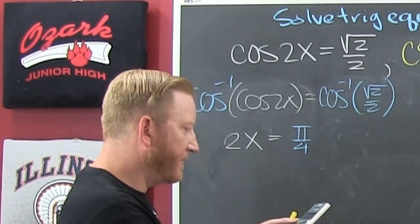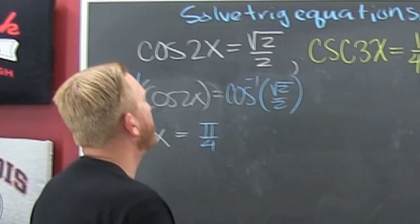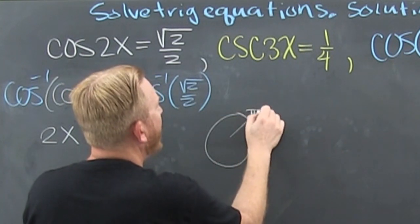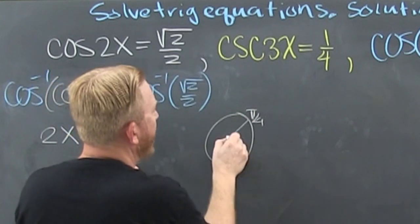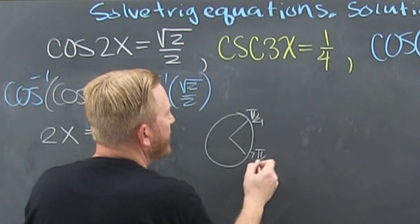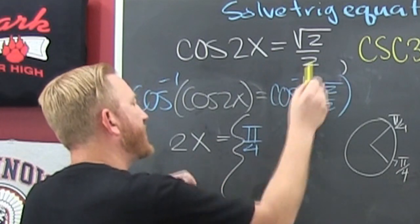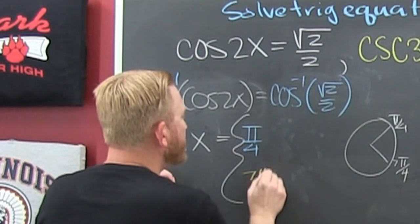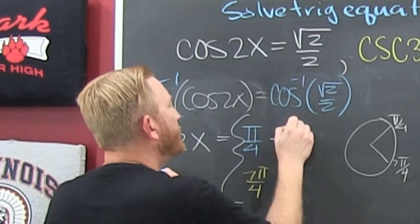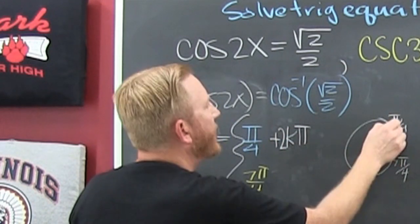The inverse cosine of root 2 over 2 is pi over 4 — but wait, there's more. That's not the only place. At pi over 4 the cosine is root 2 over 2, and down there it's also negative pi over 4, or what we call 7pi over 4. So we explore those two possible solutions, and each is also plus 2k pi because it goes all the way around.